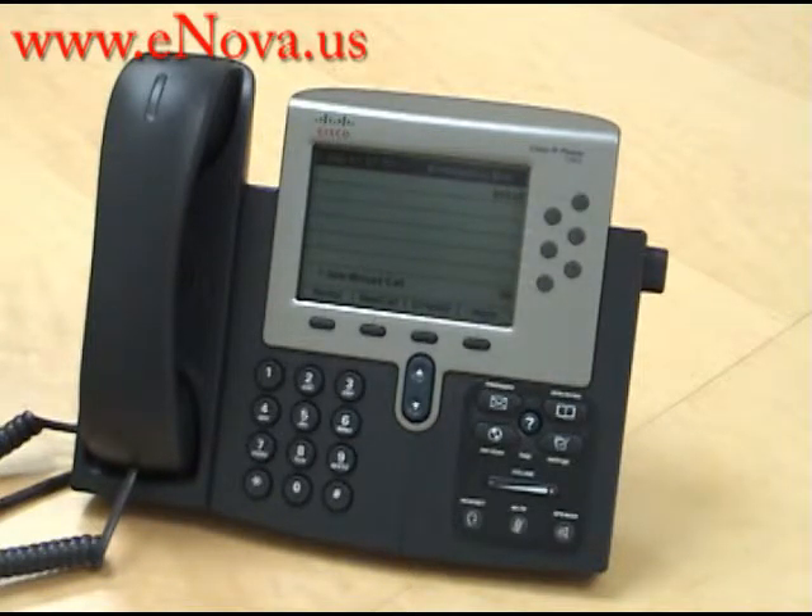That is how you send a call to voicemail using the do not disturb button on the Cisco IP 7962.